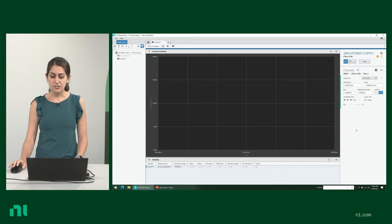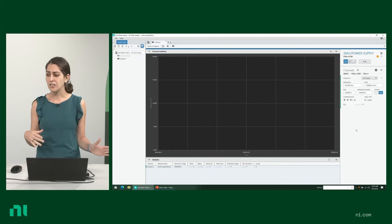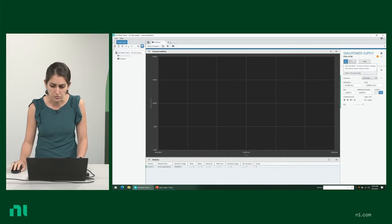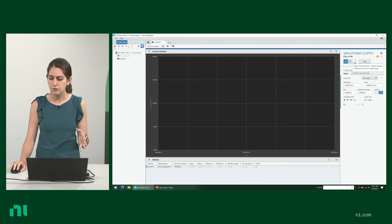I have InstrumentStudio open. InstrumentStudio is free software that helps you interact and control your instruments without having to program or code. When you're working with the LCR meter, you have three different modes to choose from: charting mode, waveform mode, and single channel sweep, which allows you to do a DC bias sweep or a frequency sweep.